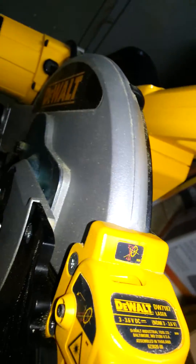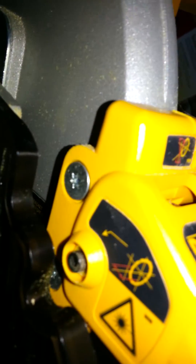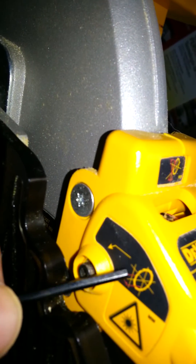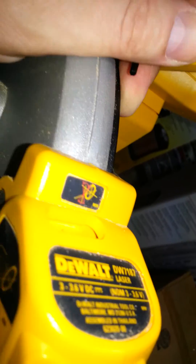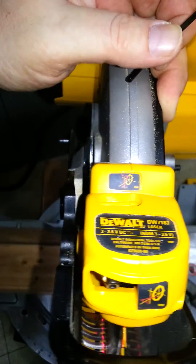There it is — that's the adjustment right there. Now we're going to take a look at the side of the saw. Come in a little closer and you're going to see the adjustment here. This red line in this diagram tells you what this adjustment does on the laser.